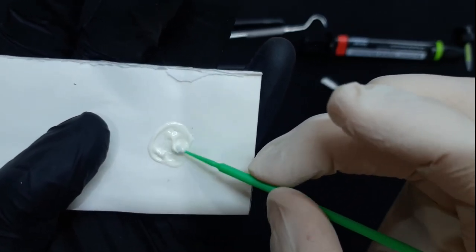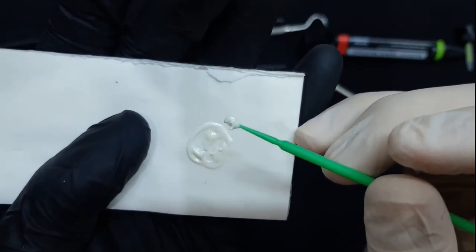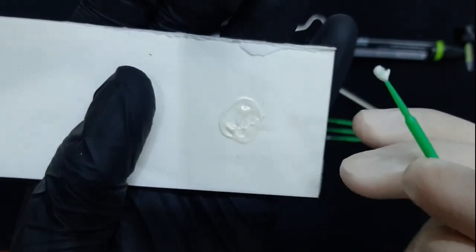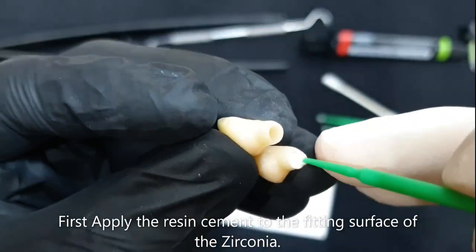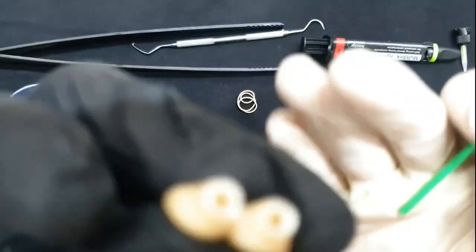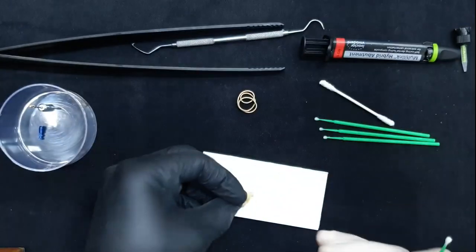You don't need to apply a lot of material on the micro brush when you're going to bond inside of your zirconia. Just use a small amount — enough to coat the inside of your crown. Now, this is my zirconia crown, nicely coated from the inside.